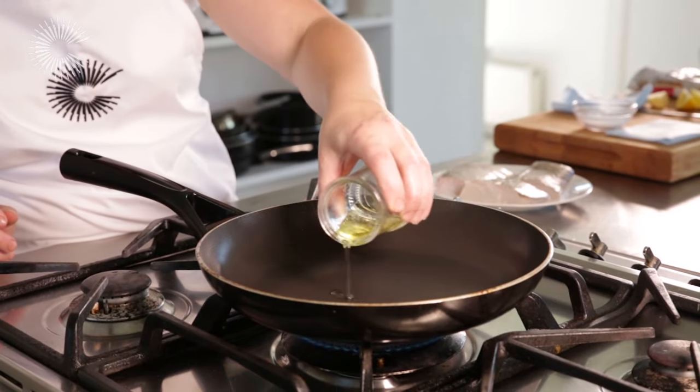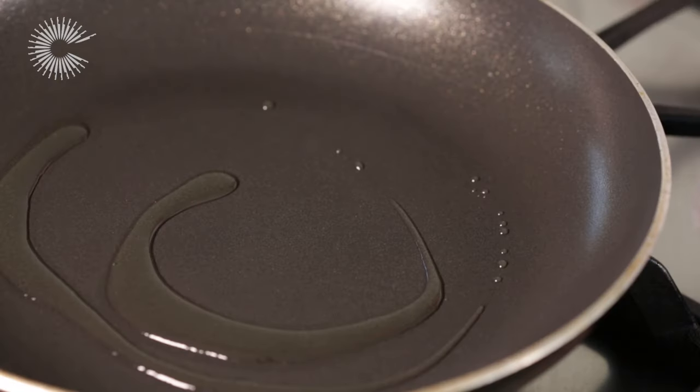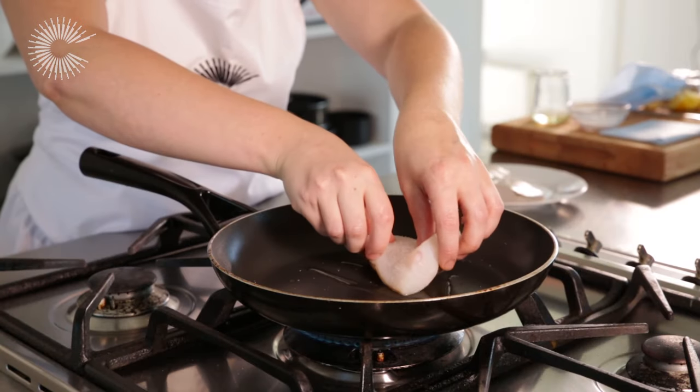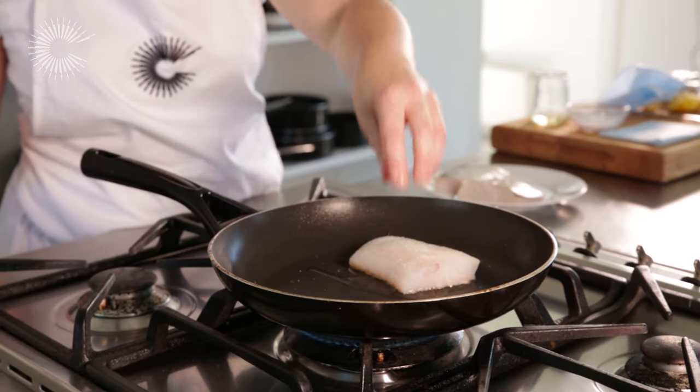Place a good quality non-stick frying pan over a medium heat. Season the fish and once the oil is hot, carefully add the cod to the pan, skin side down.